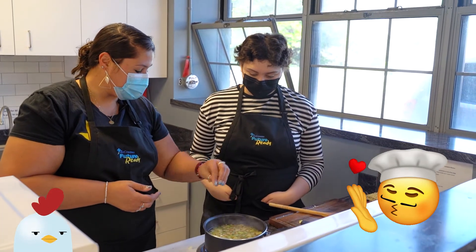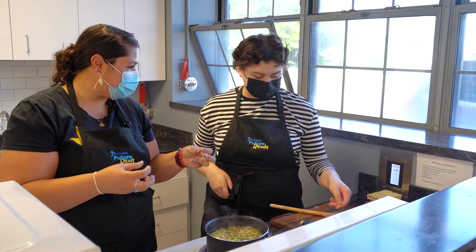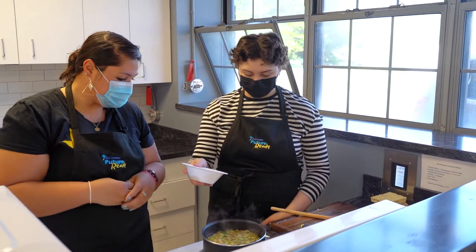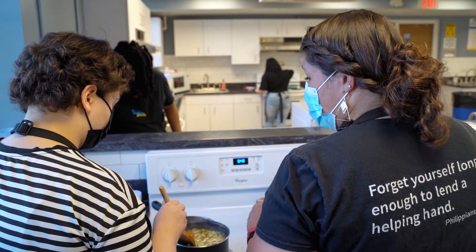Once it starts to bubble a little bit more, you might be able to add your chicken now and it will start to break apart — so it'll be like chicken chunks or chicken shreds. Mix that in there. Do you like how it's smelling? It's gonna taste awesome. I am confident of that.